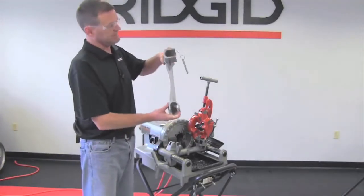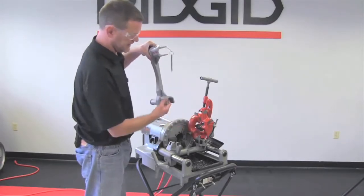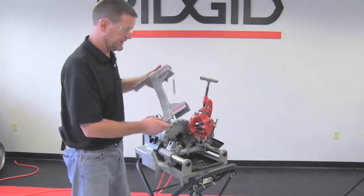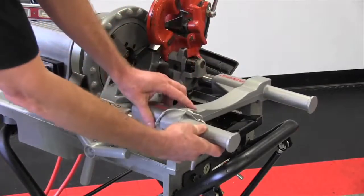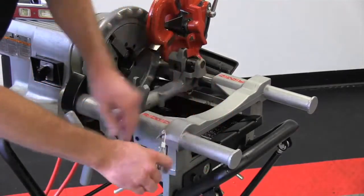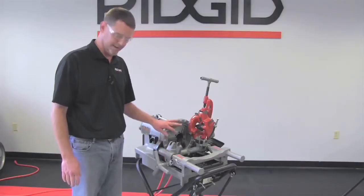Now we're ready to mount the adapter bracket onto the carriage arms of the 300 compact. Your adapter bracket has two different slots on it for mounting to the carriage arms. You're going to need to slide the far carriage arm on first, then drop this one down. If you look underneath, there is actually a pin to lock that bracket into place. Put that in and the bracket is now mounted to the machine.